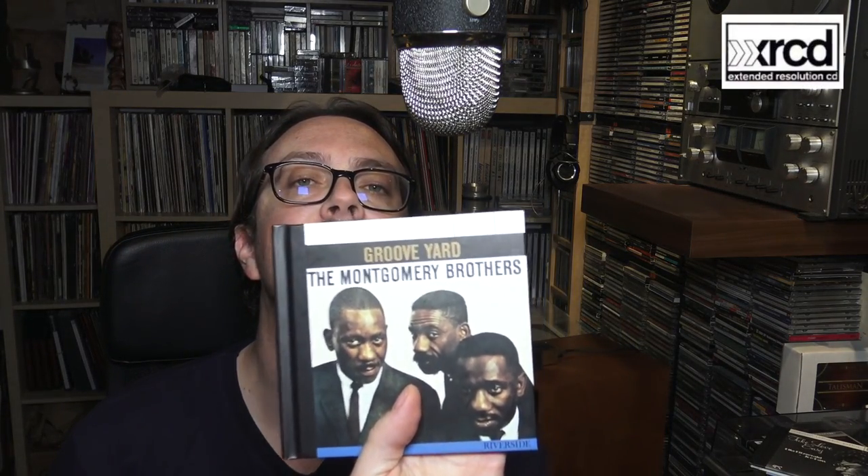We actually have four main types of XRCD. Just the normal XRCD — here you can see the initial logo. Then they developed the XRCD2, which enhanced the quality of the manufacturing and mastering process with new gear and new machinery. Always done at 20 bits of conversion — we're talking about the 1990s mainly.